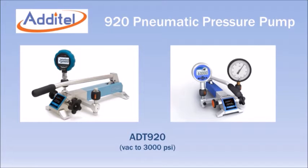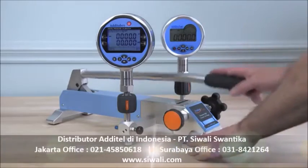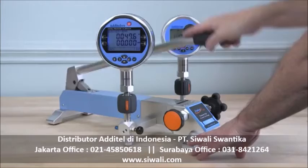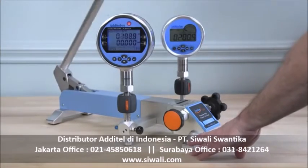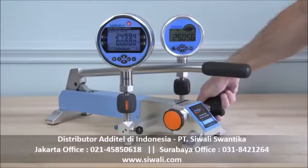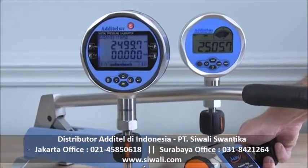The Adytel ADT920 is a truly unique pneumatic pressure pump with a maximum range of 3,000 PSI. The long handle allows rapid pressure generation to 3,000 PSI in only 40 seconds, while a high-quality screw press gives fine adjustment resolution as low as 1,000th of a PSI. No one else in the marketplace offers a product with these features.